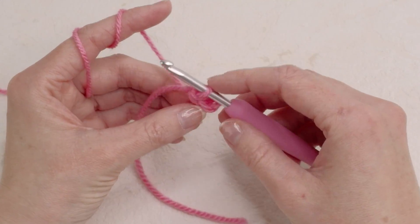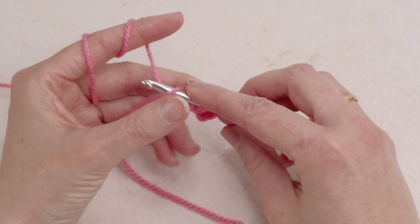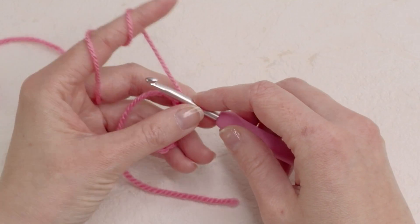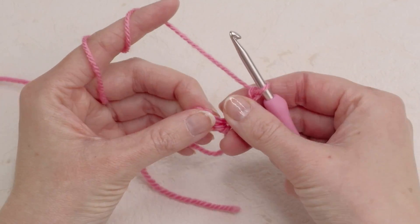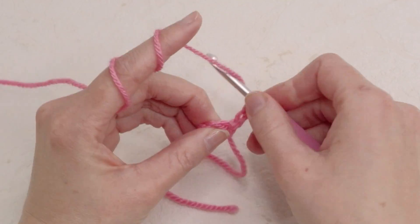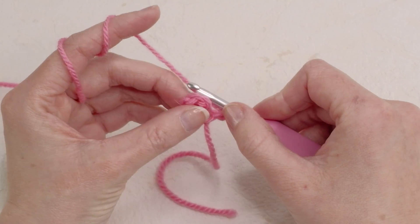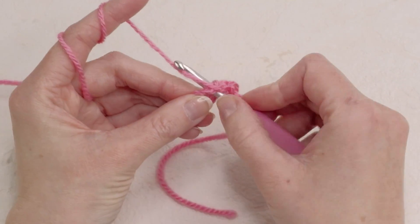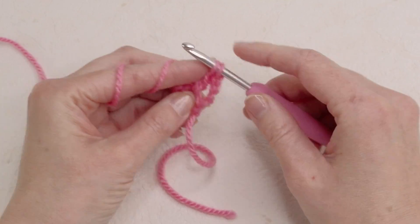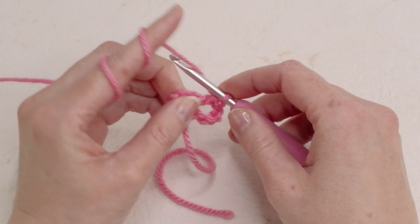Now chain four — this is one double crochet plus one chain: one, two, three, four. Now in this little ring here we're gonna do three double crochets. Yarn over and insert the hook in the ring and pull up a loop. Now we have three loops. Yarn over and pull through two, yarn over and pull through two.